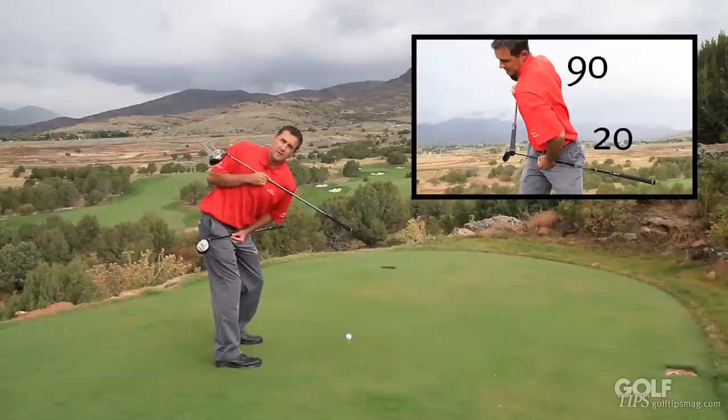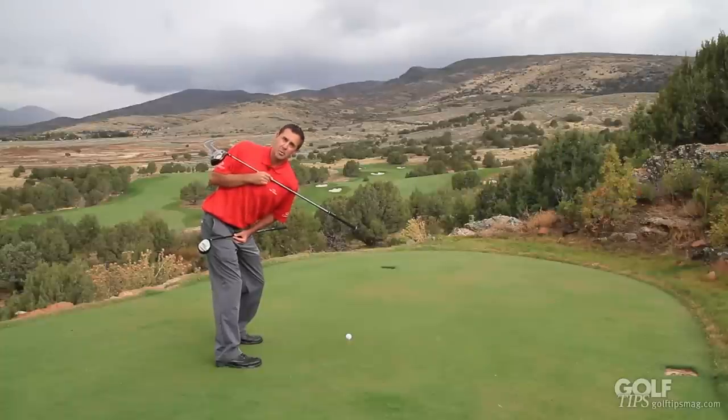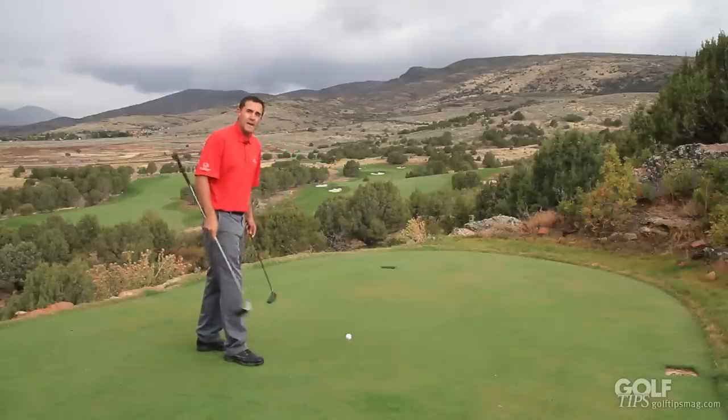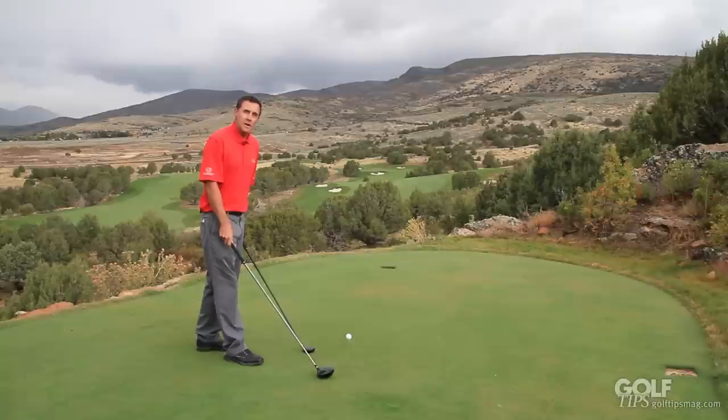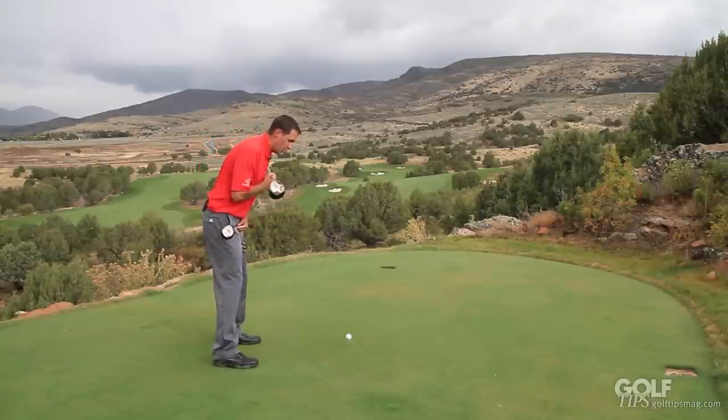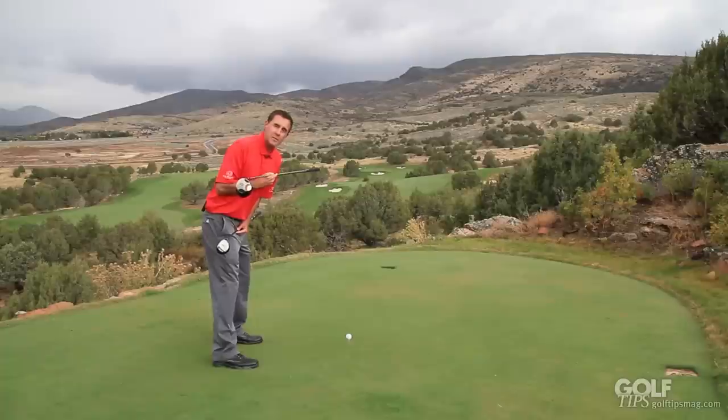That's a 70 degree differential, and that's the X Factor that Jim talks about. The greater the gap you have between your shoulder and your hip rotation, the greater power you're going to generate through your swing. Now if you can create a good X Factor, the next part is we're going to want to increase that X Factor as we talk about sequencing towards the downswing.